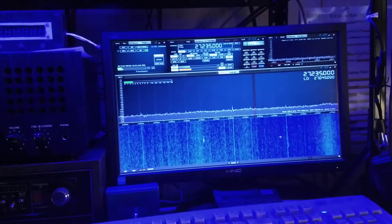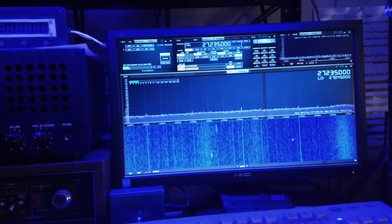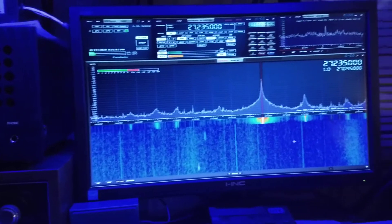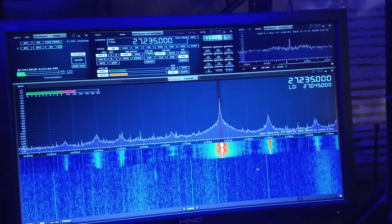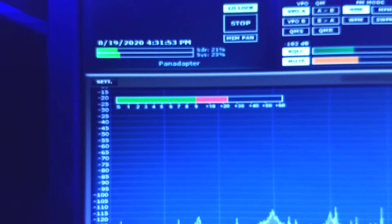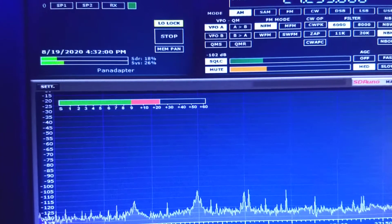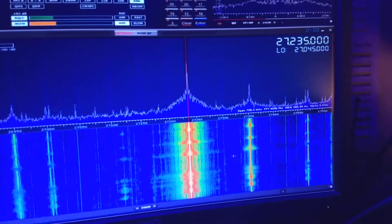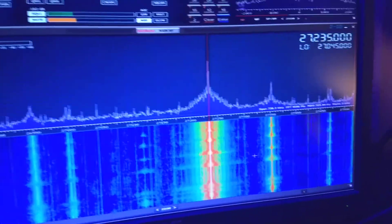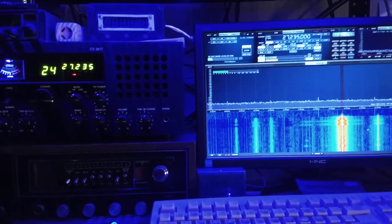I'll show my homebrew SDR tap here. 25 over. That's about 400 watts peak power.